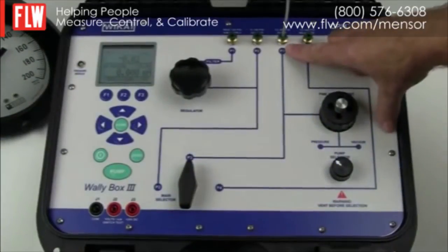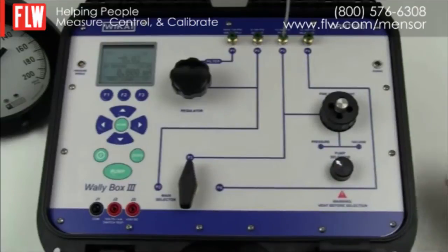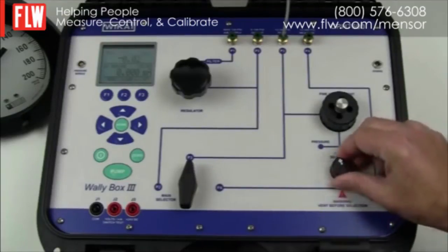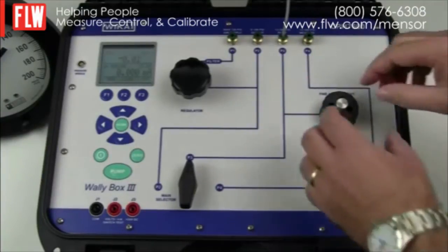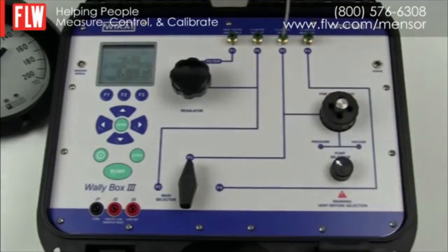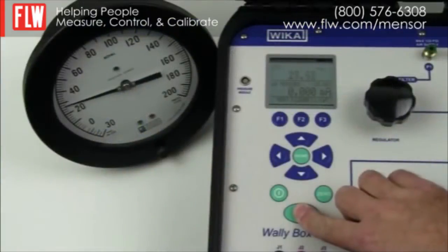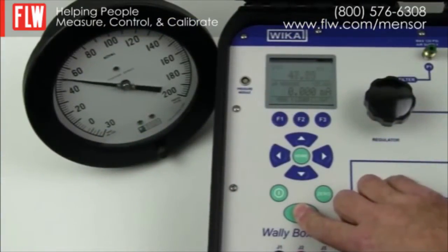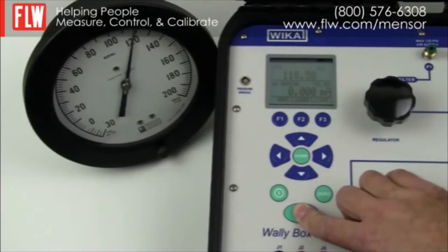We have already connected the gauge on position P3. The main selector switch must be in position P3, and because we are going to positive pressure, the pump selector switch must be on pressure and not vacuum. We have already zeroed the display and we need to make sure the vent is closed. We are then able to start pumping. The battery life of the WallyBox 3 enables 50 hours of operation or 125 cycles up to 300 psi. By keeping a finger on the button, the WallyBox will stop at 200 psi, which was the maximum limit set.